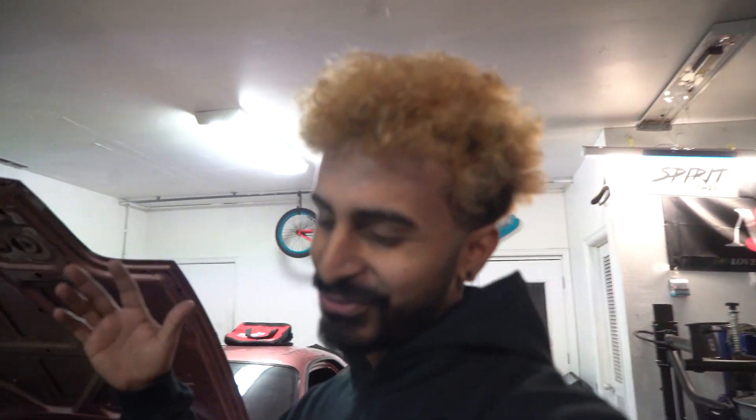Hey guys, it's Navi here. I know it's been a while — I have a very good story to explain what's been happening with my life. In the past two to three months, I had to move out of my house — my parents sold the house, don't worry, I did not get kicked out. I also had to give away my dog to one of my friends because it was conflicting too much with my schedule. He's in a good place; I still go see him every now and then. And I had to sell the S14, which was kind of sad.